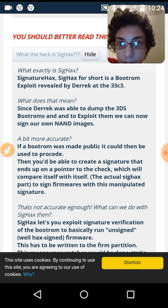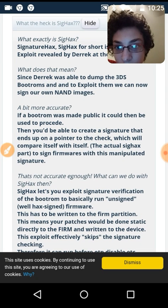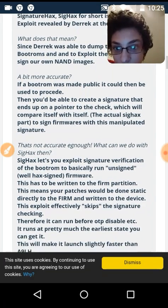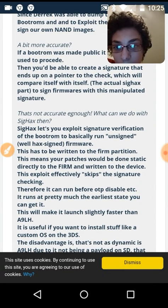Signature hacks — sig hacks for short — is a boot ROM exploit revealed by Derrick at 33C3. Since Derrick was able to dump the 3DS boot ROMs and exploit them, we can now sign our own NAND images. If a boot ROM was made public, it could be used to create a signature that ends up on the pointer to the check, which compares itself. The actual sig hacks part signs firmwares with this manipulated signature, which lets you exploit signature verification of the boot ROM to run unsigned hacks or hack signed firmware.